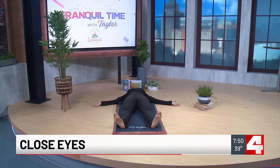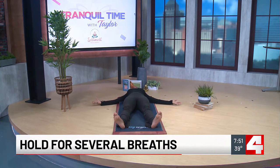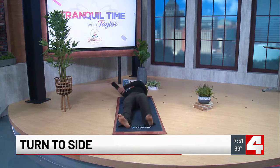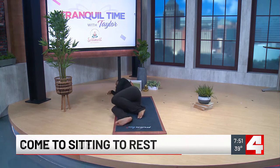Make sure your gaze is at the ceiling as well. You can feel free to close your eyes if that feels good for you. Now this is a very challenging pose because it requires a lot of stillness, but I encourage you to just hold this for a couple of breaths.